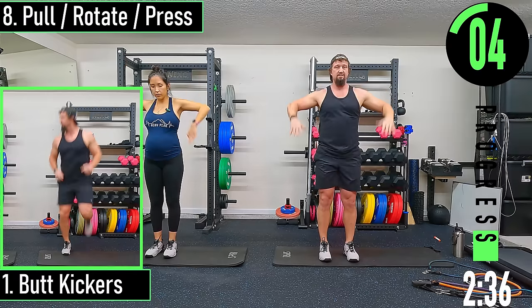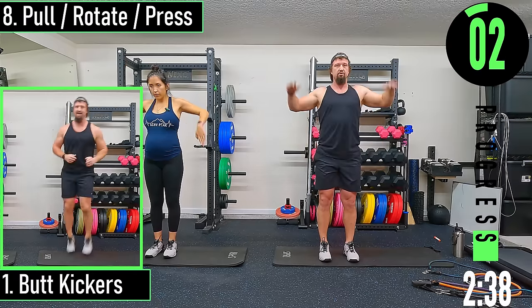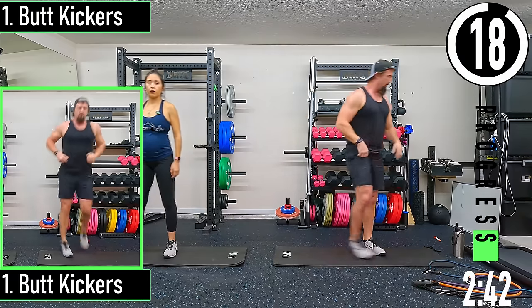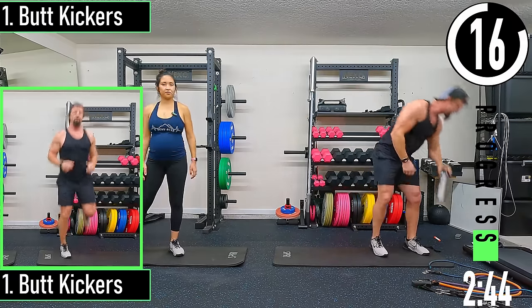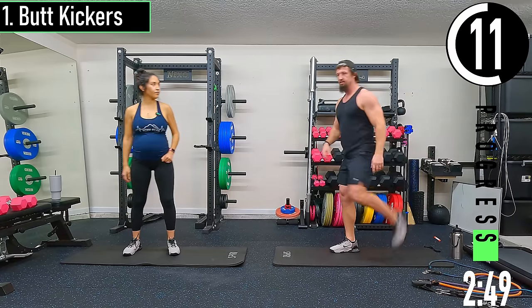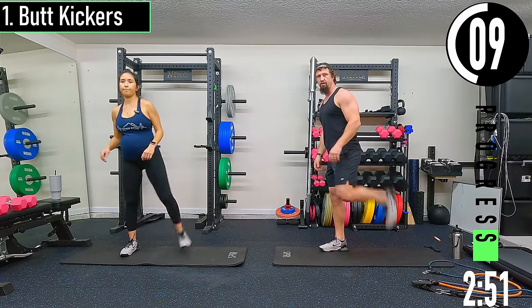A couple seconds and we have a 20-second break before we go into some cardio. We got butt kickers coming up first — we're trying to get the heels to the butt on these.